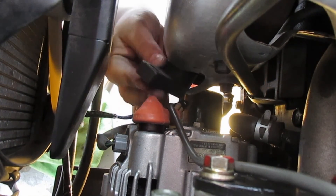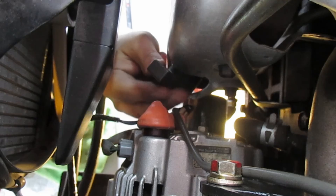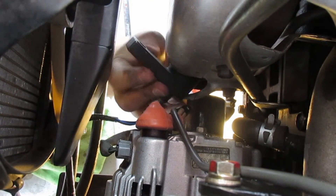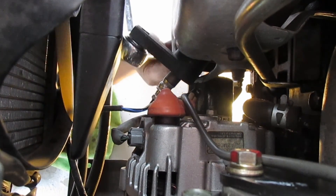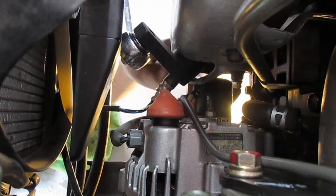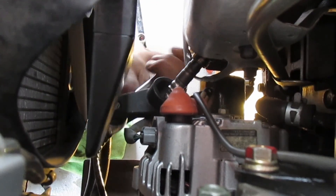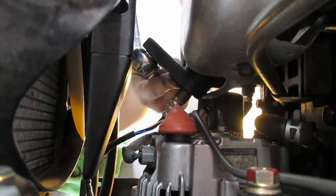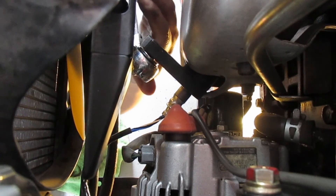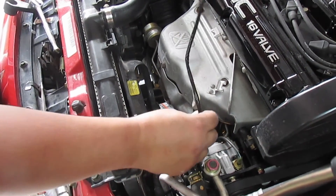Do this as much as possible by hand, because if you start trying to use a ratchet right away you're going to hate it — you can only go about a quarter of a turn. Once you've done as much as you can by hand, put the ratchet in, set it to righty-tighty, and give it some tugs. You may have to reset it — switch it back to tighten — and keep going until it's snug.